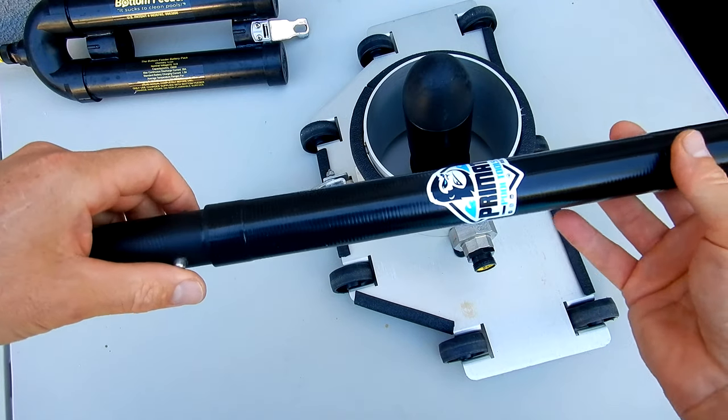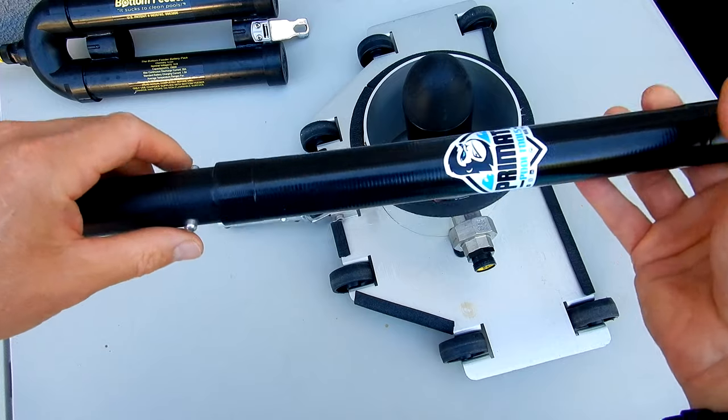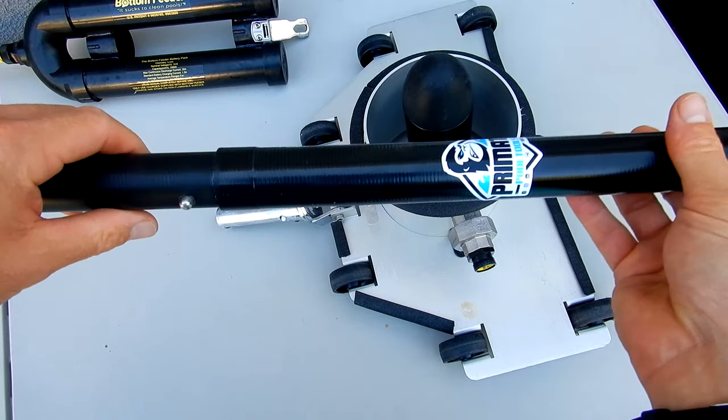It's a lot like the portability kit, and if you have a portability kit, you can easily switch out the aluminum pole that comes with it for this adapter.